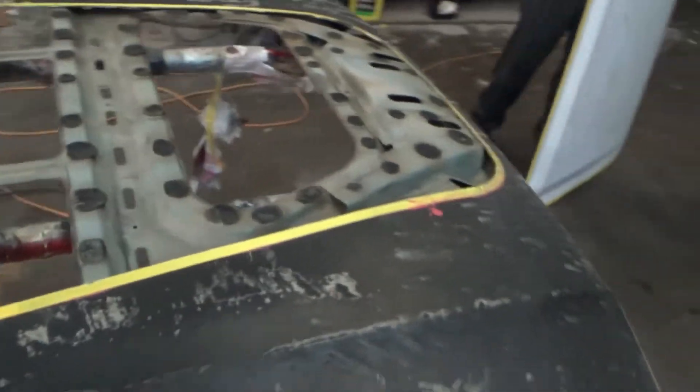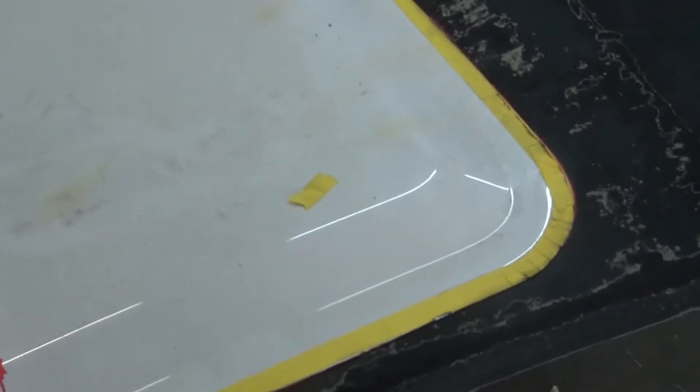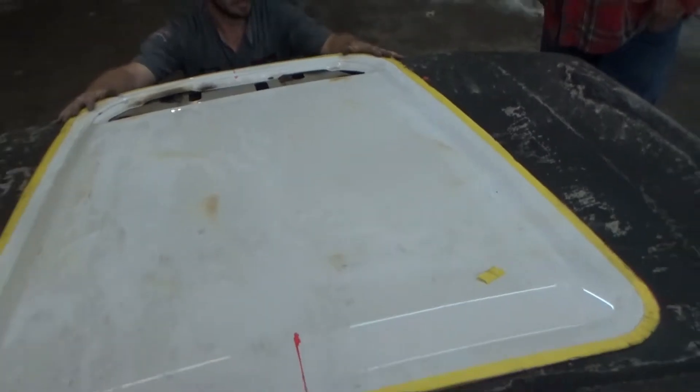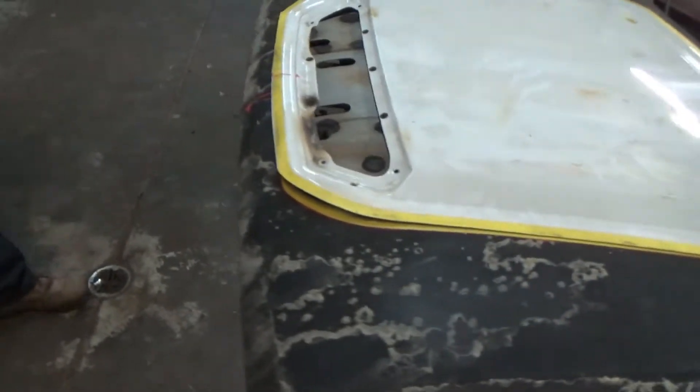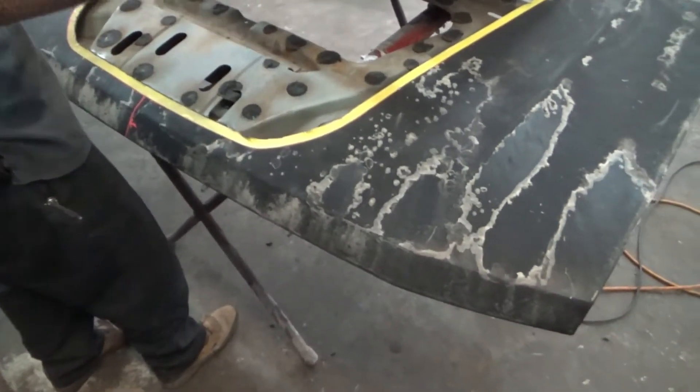Looks like we can set it on there. Trace and cut this. We're out right here so it's still going down. Maybe bump back just a tad. Don't worry about cutting the inner structure - we're going to have to cut the inner structure, there's no way around it. That's a lot of inner structure right there.